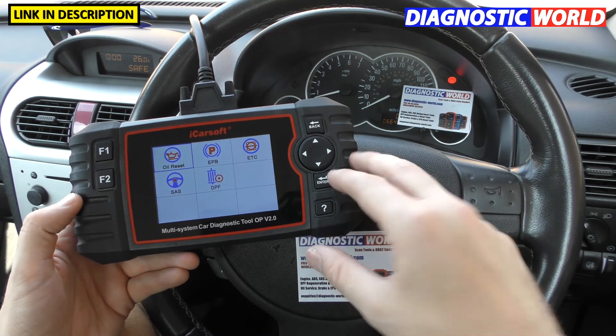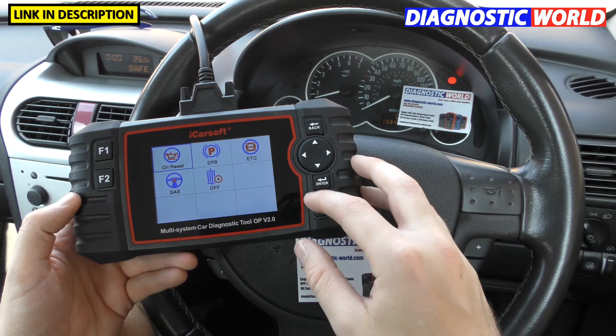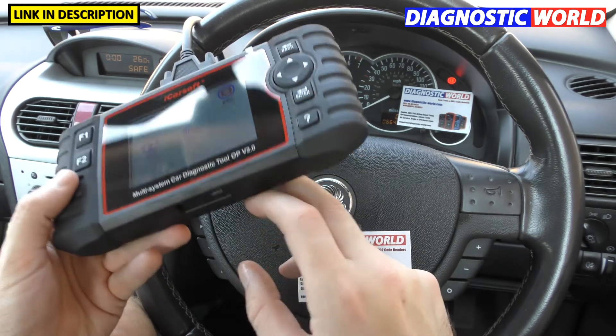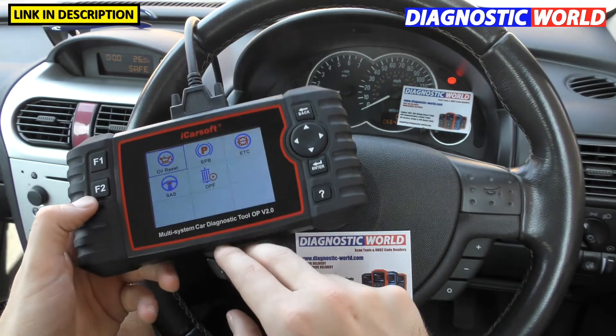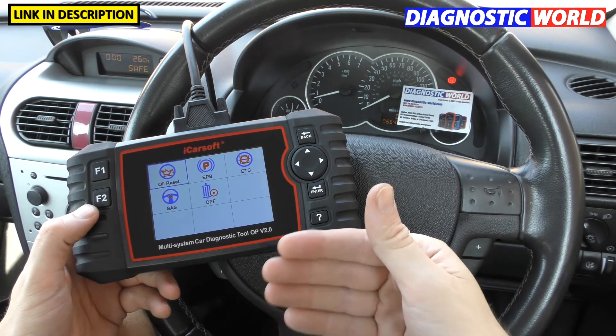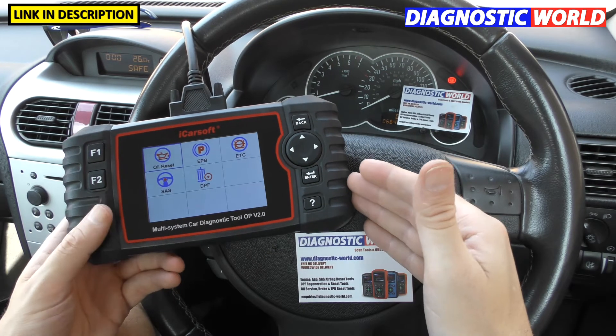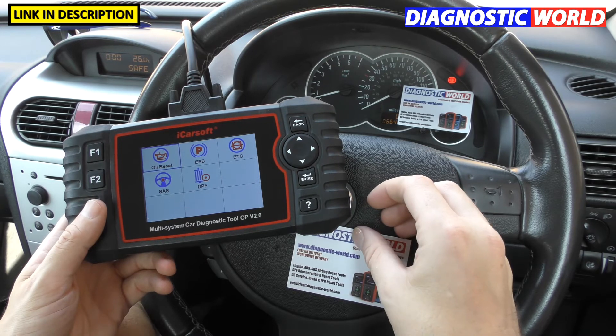Can you print faults from these tools? You can't print directly — you can't link it directly to a printer. However, you can save information to the SD card which sits in the tool, then transfer that to your computer and print it from there. It's not the easiest way to do it, but it can be done if absolutely necessary.